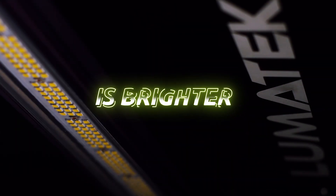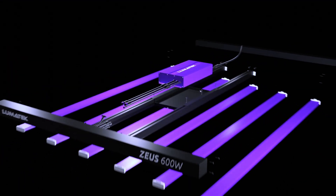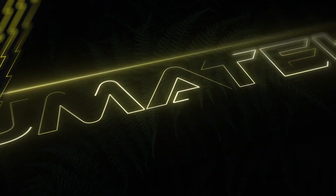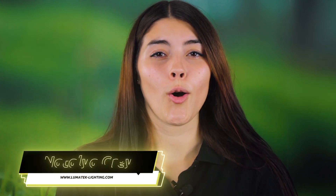Hi again, I'm Natalia from Lumotech. Today I'm excited to show you the highly anticipated brand new Zeus LED range. Previously only available to a small group of people, Lumotech have strived to bring world-class LED technology to all who grow, hobby or professional, at a price that's finally affordable.